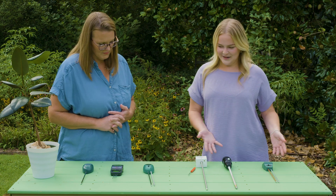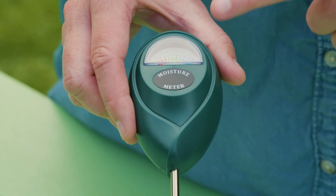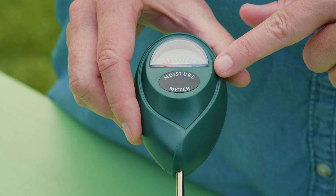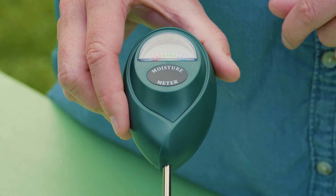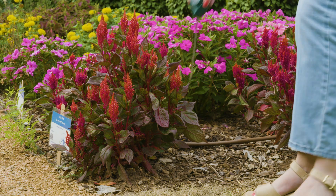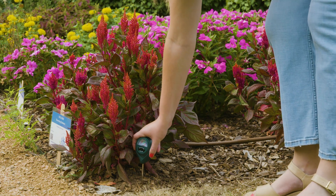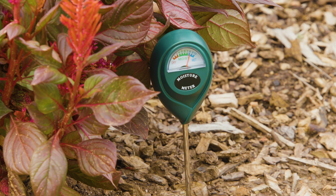I have them ranked here. This one, the XLUX moisture meter, is very straightforward. It only measures moisture, so it's very easy to read — just one probe, pretty small and compact. You insert it into the soil, collect your reading about five minutes later, and make sure you clean it between uses so there's no moist soil left on it.